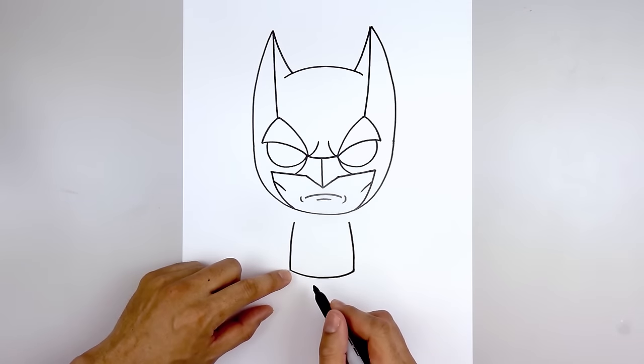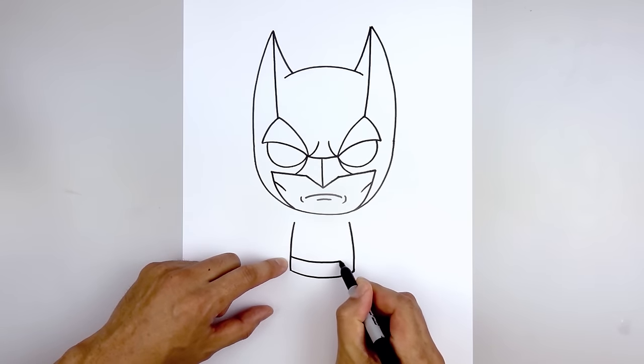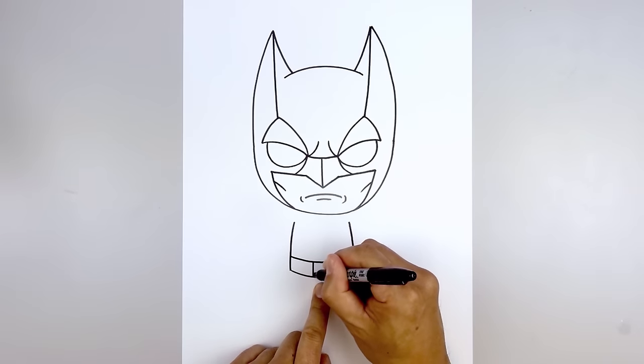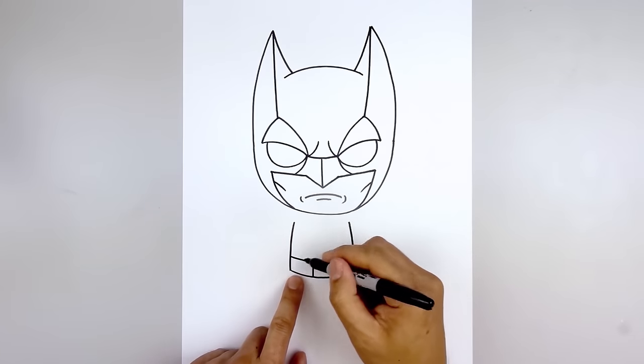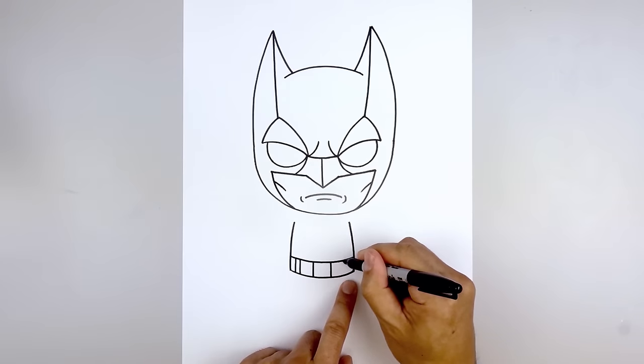Let's draw on the belt. From the bottom corner of the body we're going to step up and get that same curve at the top of the belt. Then we'll add the buckle — we'll need a gap in the center and draw two lines, one on the left and then one on the right. Let's move over to the left side and draw two straight lines side by side. Do the same thing on the right.